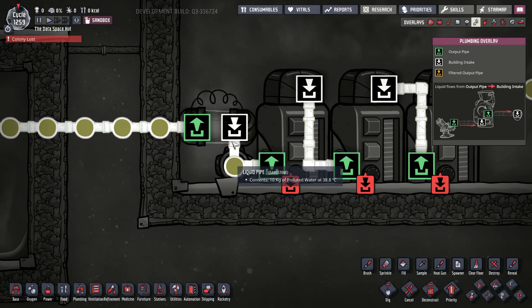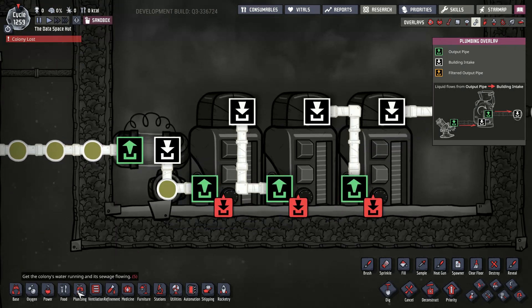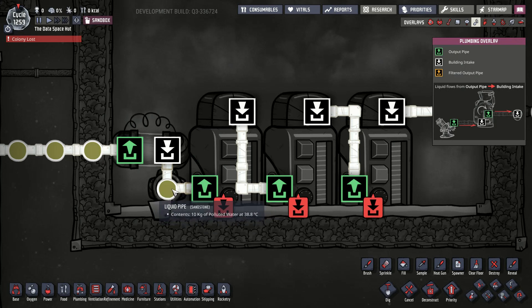When we're checking germs in this pipe to see if we're done, this pipe doesn't continue getting sanitized. So we need to put some kind of loop in here to prevent the liquid from sitting in the pipe and having nothing happen. I'm just going to loop it back to go back into the reservoir.